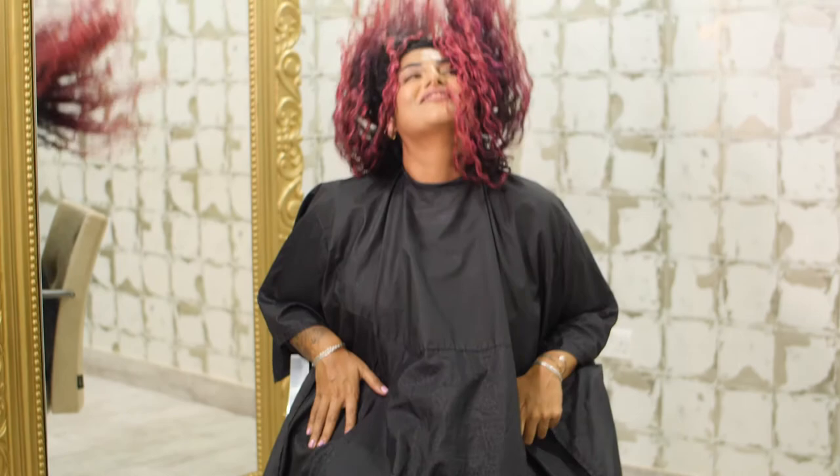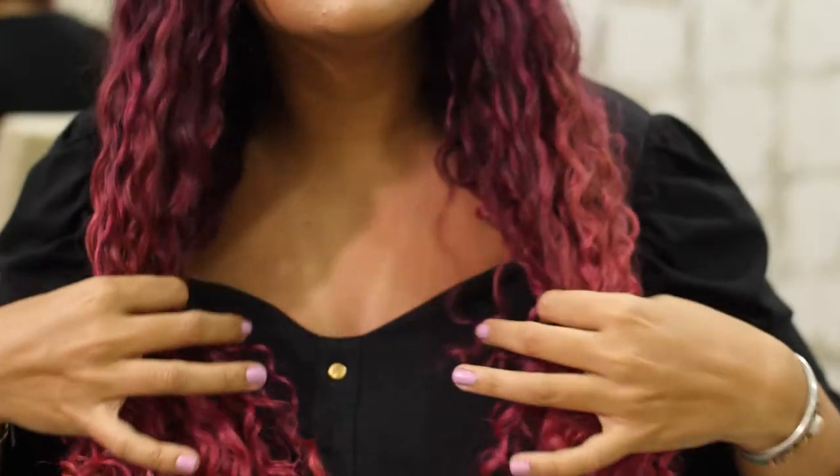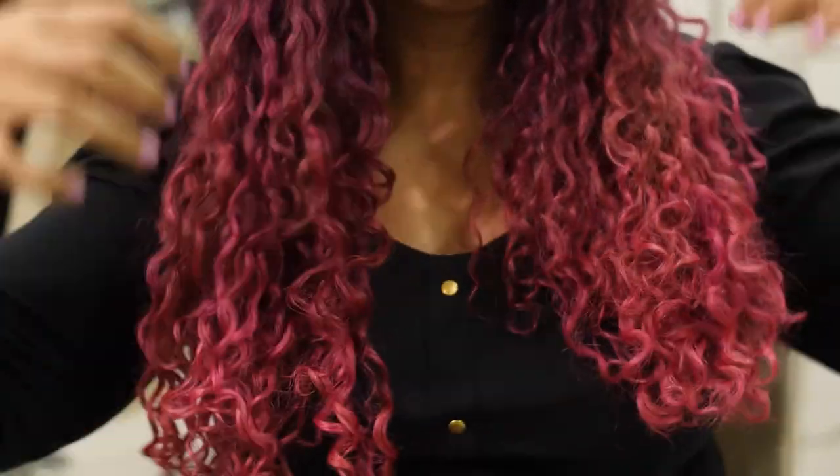Finally, shake. Do some curl flips, get your hands in your roots or use a hair pick to shake that volume into your hair. The result: volumized, beautiful, defined curls.